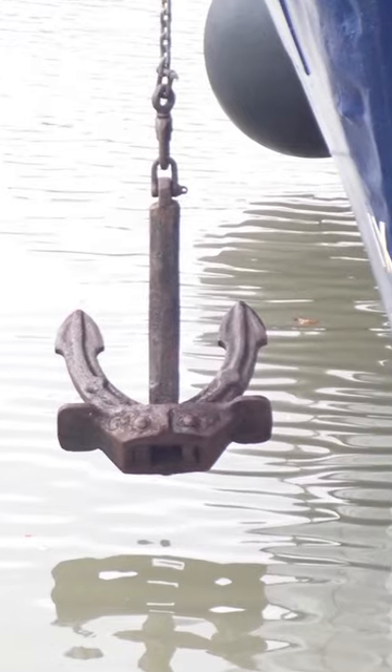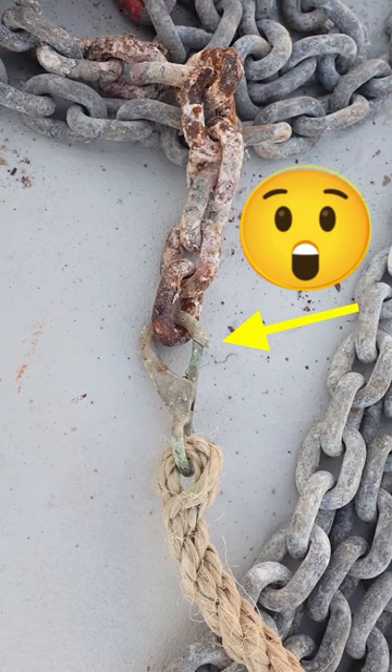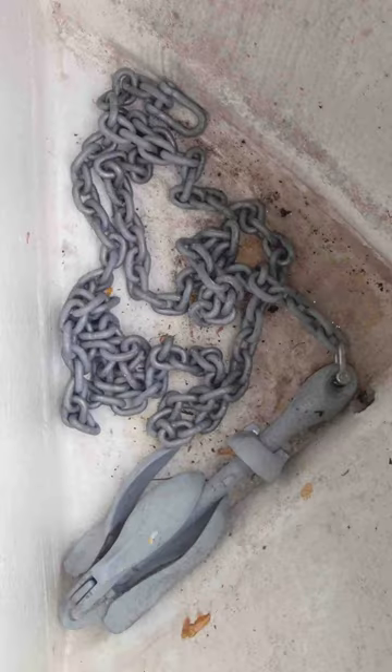An anchor is a safety critical item on any boat and it needs to be the right size for that boat. It also needs to be properly set up and kept in good condition so it can be effective should the engine fail. All too often the specification of the anchor is too light, the chain is too small, or the cable is too short.